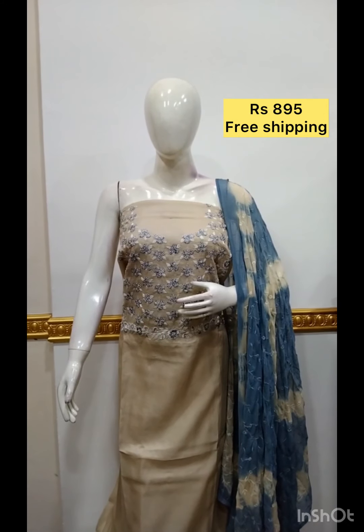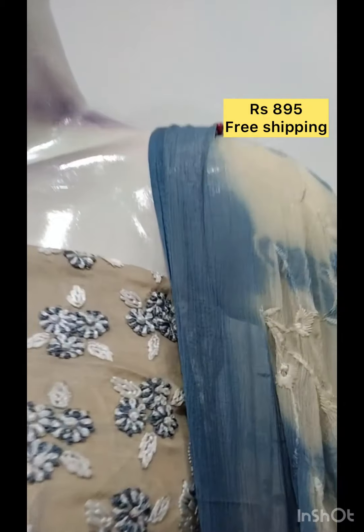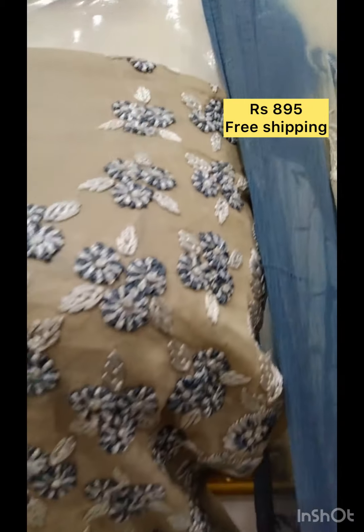The next top is hand embroidery with chiffon tie-and-dye bottom in contrast color.